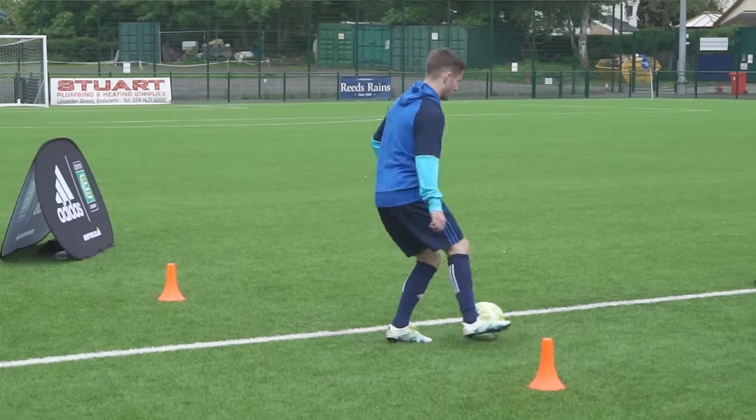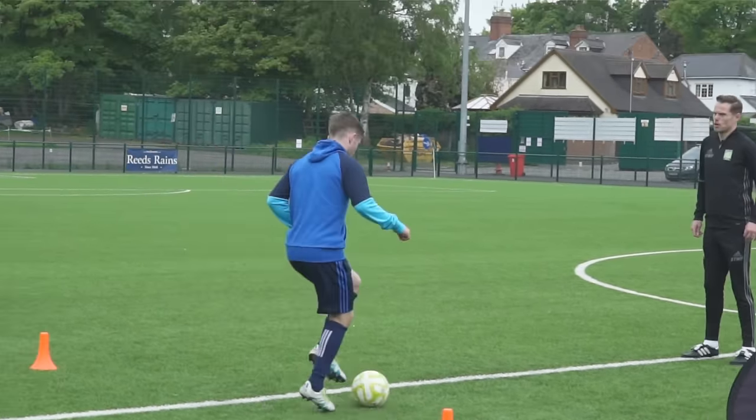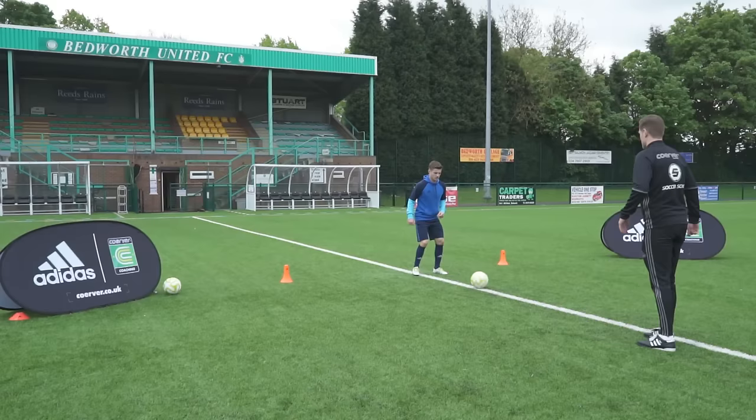So one, two, roll, one, two, roll, pass. Now I'll pop it back to you. One, two, roll, one, two, roll, pass. Now I'll pop it back to you.